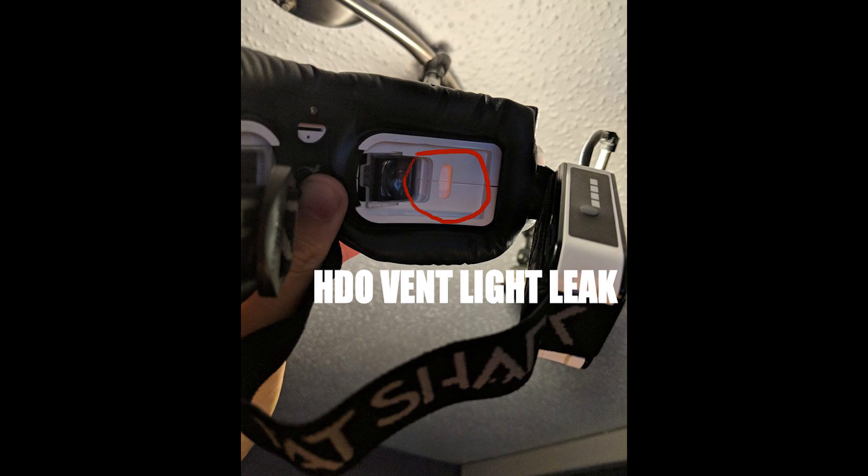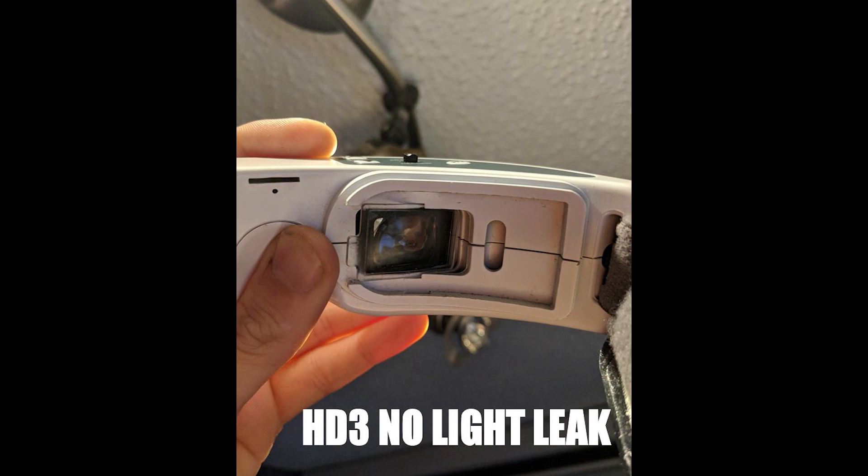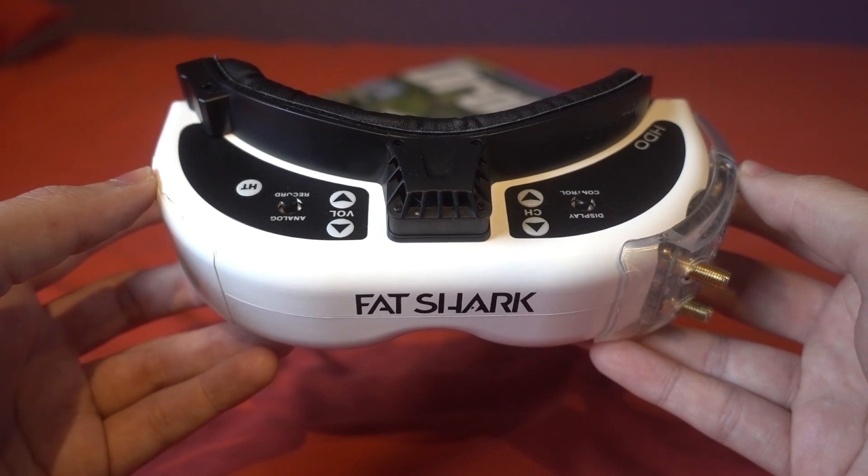The light was coming through the front of the goggles, making it through to the back, and also leaking through the eyepieces. If you've got a narrow IPD you just get an orange orb around the image, which is really distracting. Comparing that to the HD3s, it doesn't have that problem — and it sucks. This is a big screw-up and it's disappointing, especially after spending £434, which is nearly $600.